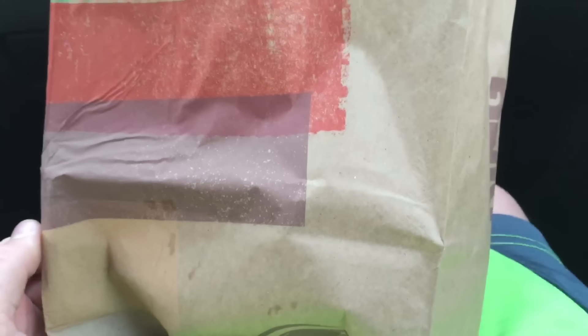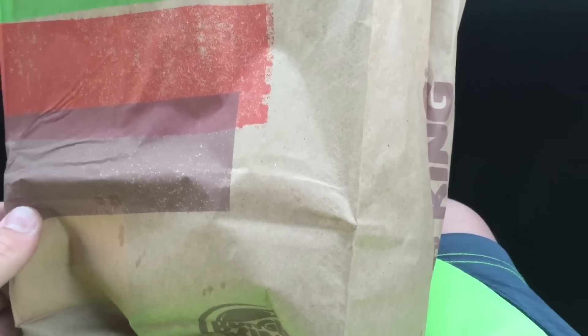Hey YouTube, what is going on? This is Gavin, aka Gavin Rolandy, and here I have the Whopperito from Burger King. It's not really new — not what I consider a month old — but anyways, I want to do a review on it.